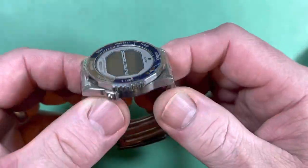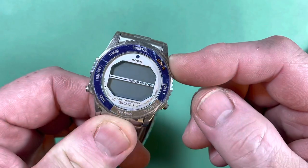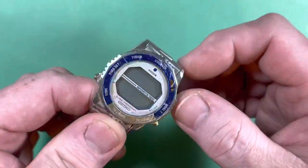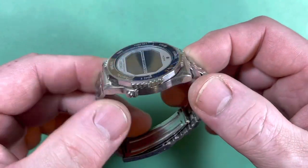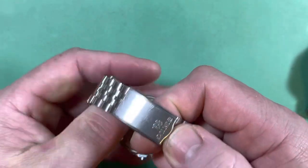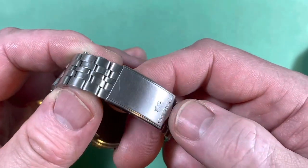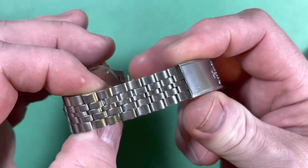And if you get the wrong size seal, you won't get any waterproofing, or the buttons won't work because they'll stick. So I'm going to look at that. It's in nice condition — gosh, you took care of it. Look at how few marks are on the clasp. You're very good with your watches.